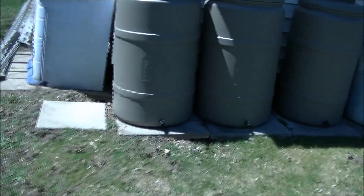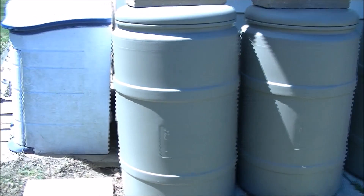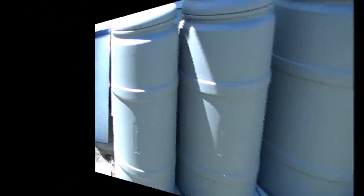Here's our rain barrels. We replaced them with ones that we got from the recycling center. They work really good.